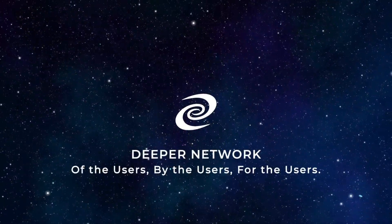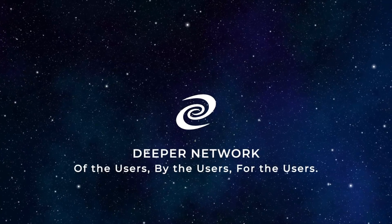Now you know how to set up your Pico in virtual wire mode. Watch the next video to see the other ways to set up your Deeper Connect Pico. Deeper Network — of the users, by the users, for the users.